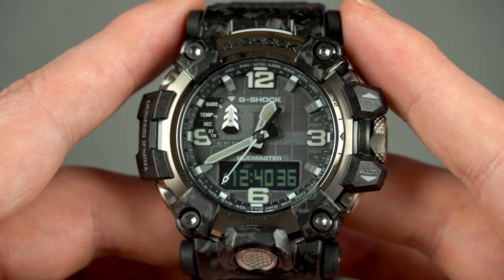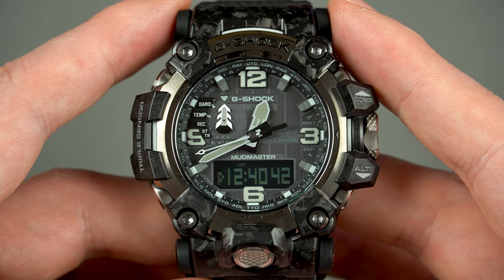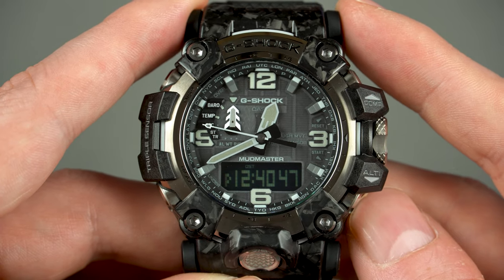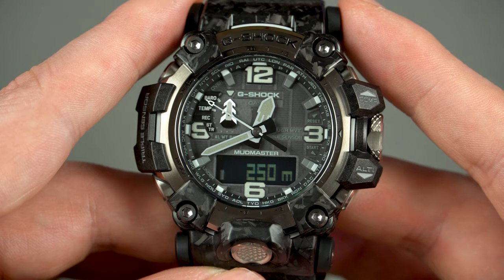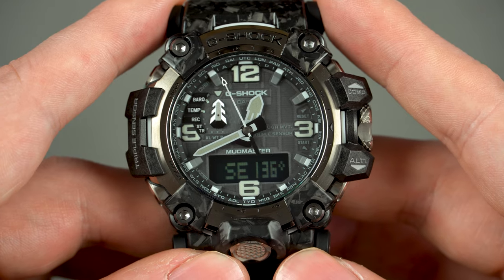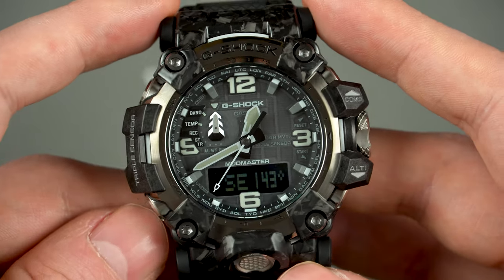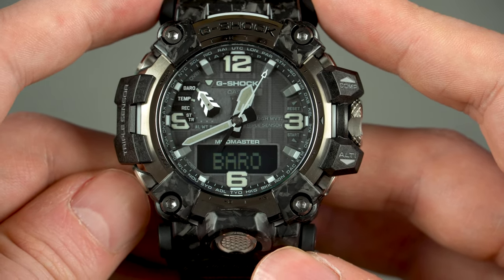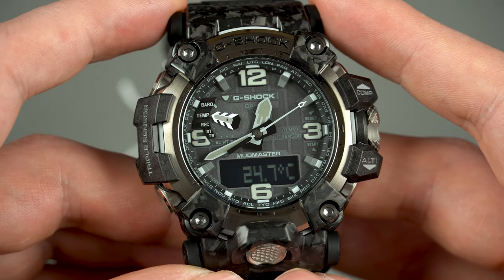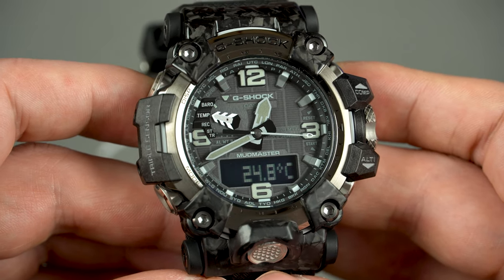Next, let's talk about the module and its functionality. This new Mudmaster comes with module 5678, which has exactly the same features as the 5463 found in the previous model. It's solar powered, multi-band 6, and has the same triple sensor version 3, which includes a thermometer, barometer, altimeter, and compass. This is one of the most feature-packed Casios you can get right now. I have to be honest — I'm rarely going to use the triple sensor, but I love showing off, so for that reason alone I need to have one.